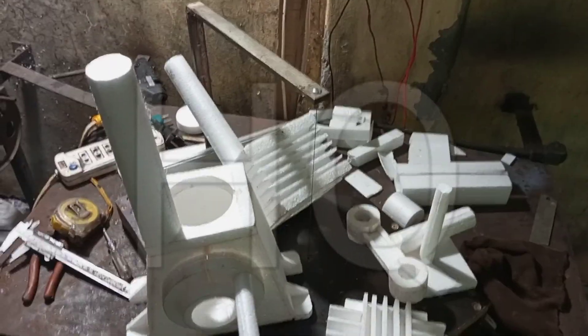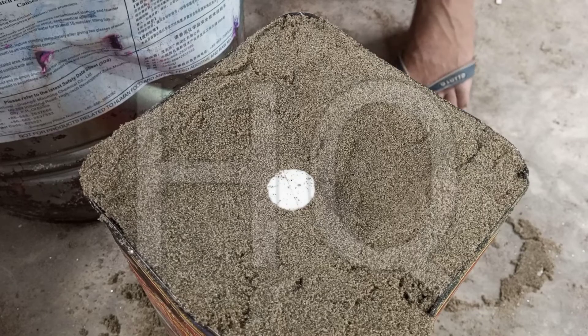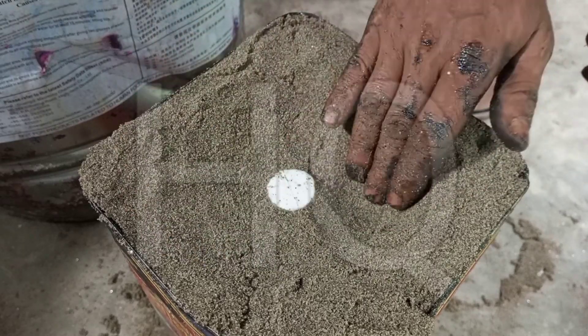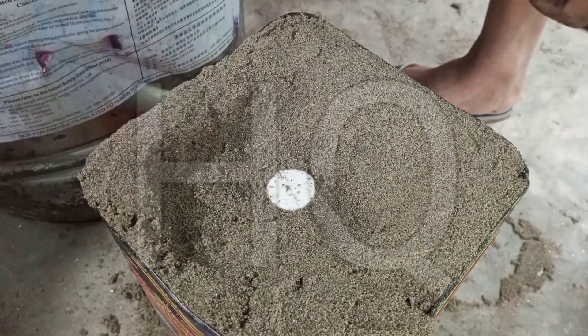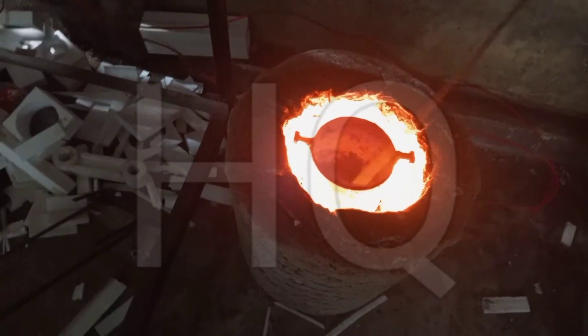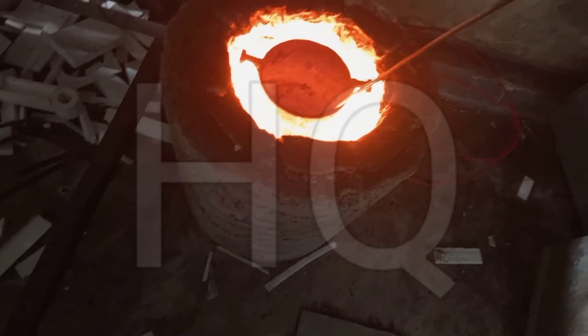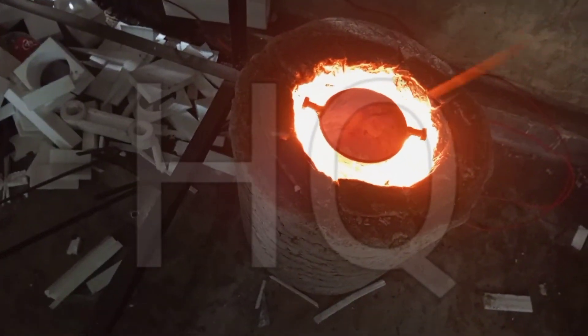The advantage of this process is you don't need a thin layer of coat, and you don't need a vacuum and vibration chamber. It is quite a simple and easy method, and the process is very cheap. Also, with dry sand casting you need to leave the coated pattern for two days — this time-consuming step is eliminated with this combined process.